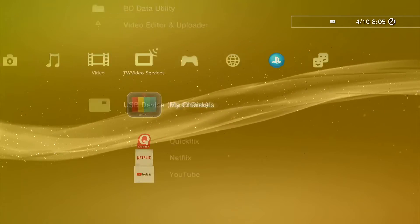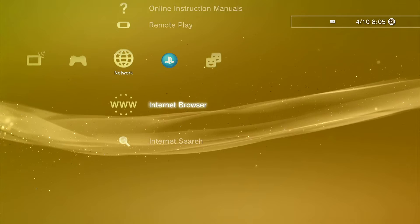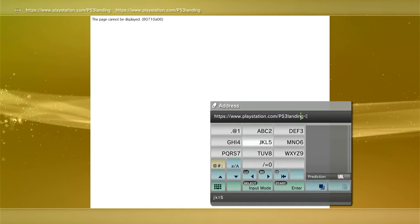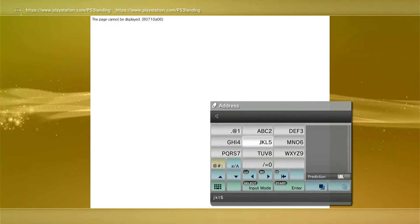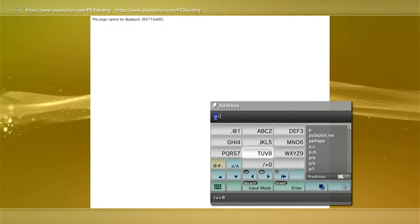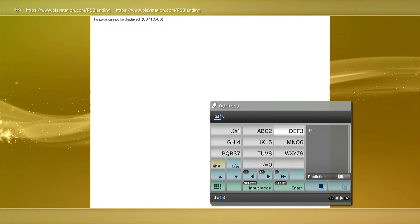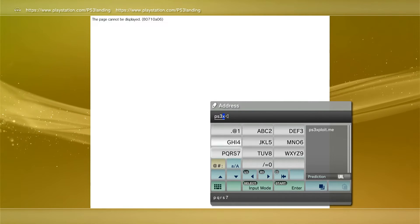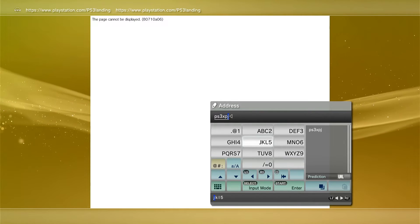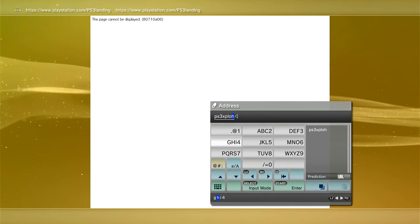Head back over to the Internet Browser. Hit the Start button and delete all the existing text. We're going to type in ps3exploit.me — PS3, exploit spelled with an X: X-P-L-O-I-T, dot ME — and then press Start twice.